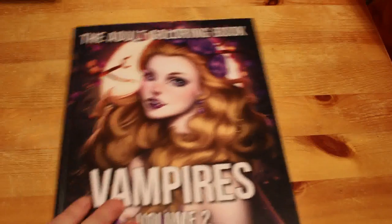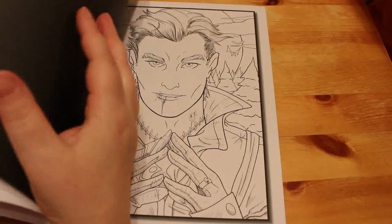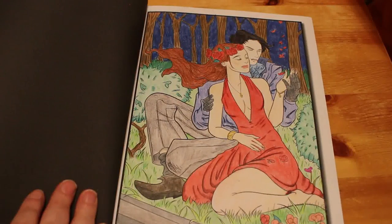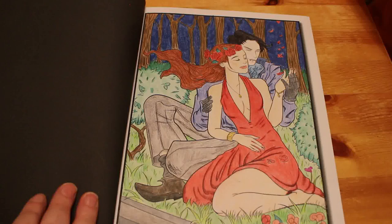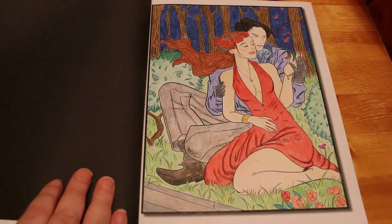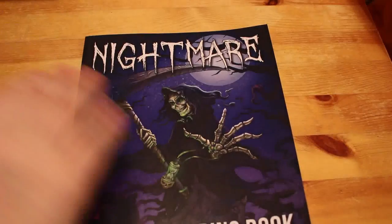Vampires Volume Two — I've only done one in this one too. I quite like that one — possibly Prismas or Derwents. I really should keep a record of what I use. I might start doing that — get a notebook and keep a record of what picture I do and what I use. It would make doing videos like this so much easier.